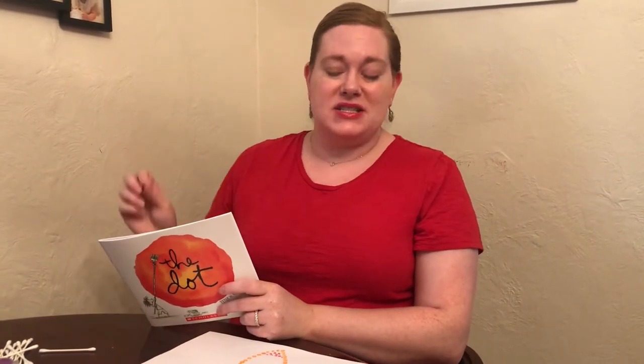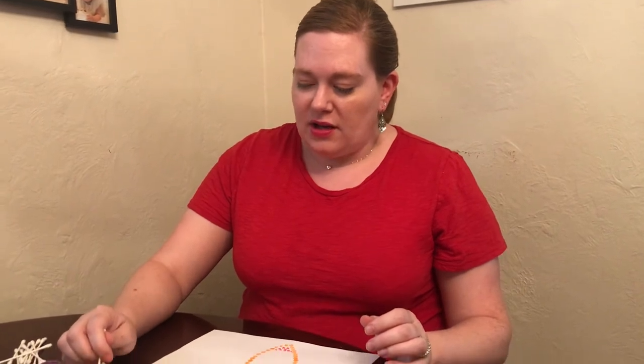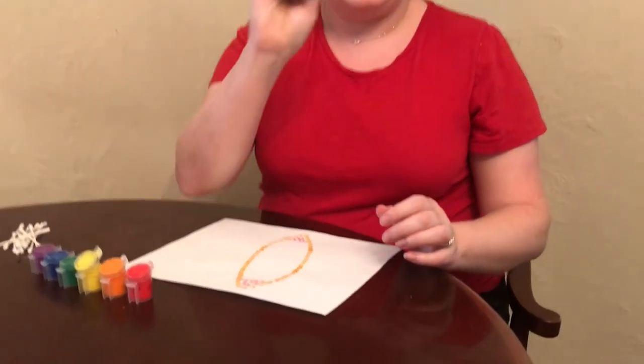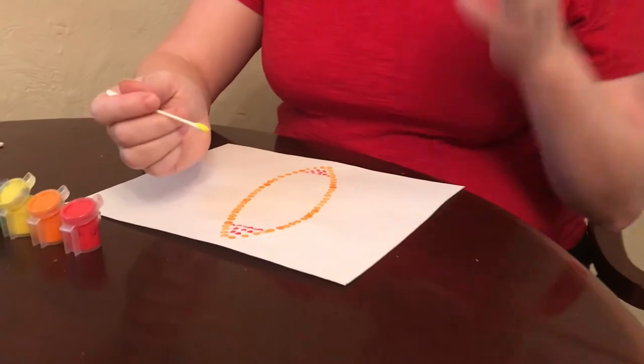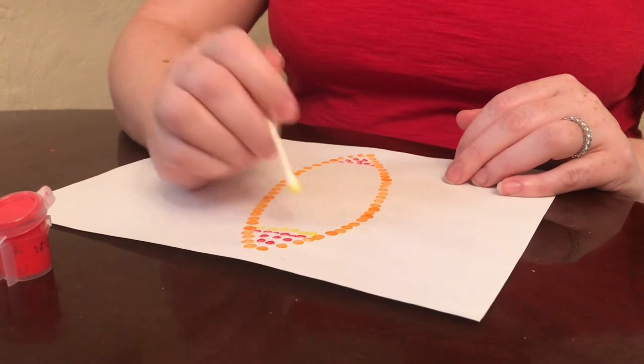Pointillism is a kind of art made up of small distinct dots that form some kind of pattern or image. In my case, I already started mine earlier — I was going for a very colorful fall leaf. All you need to do is take a little bit of paint on the end of your q-tip and put little dots.